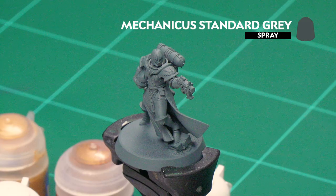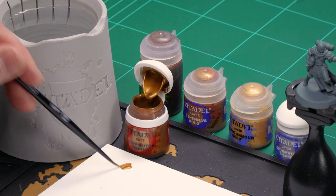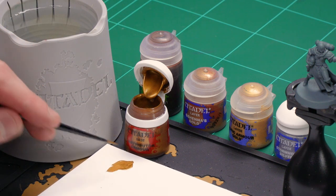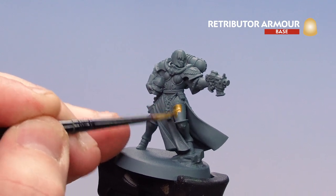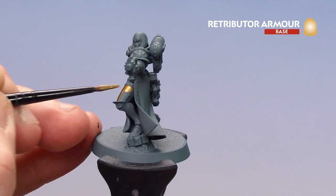First we'll need to undercoat the model, and for this I've just gone with Mechanicus Standard Grey. We're going to start with a base coat using Retributor Armour. I'm going to grab my medium layer brush, a couple of dollops, and a little bit of water. I'll get a nice decent point to my brush and then start base coating all that armour, taking my time across the whole model. I may need to do a second coat where some of that grey shows through.